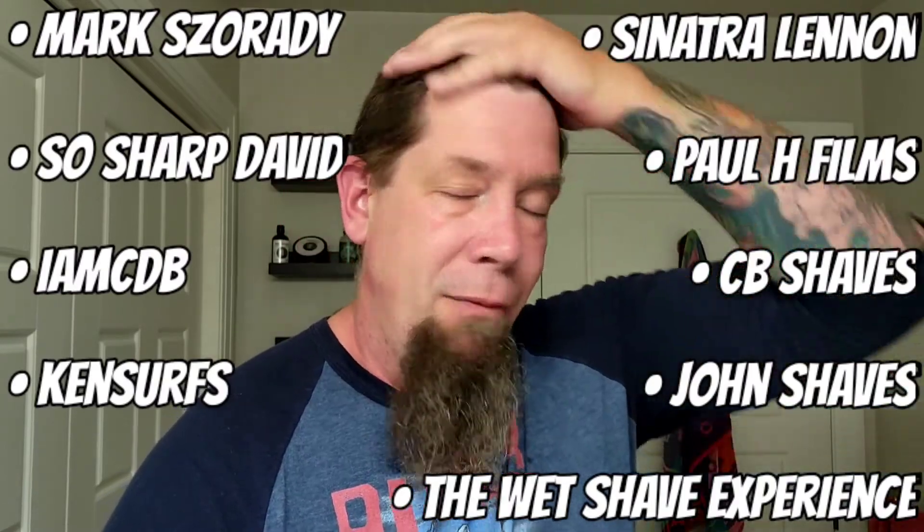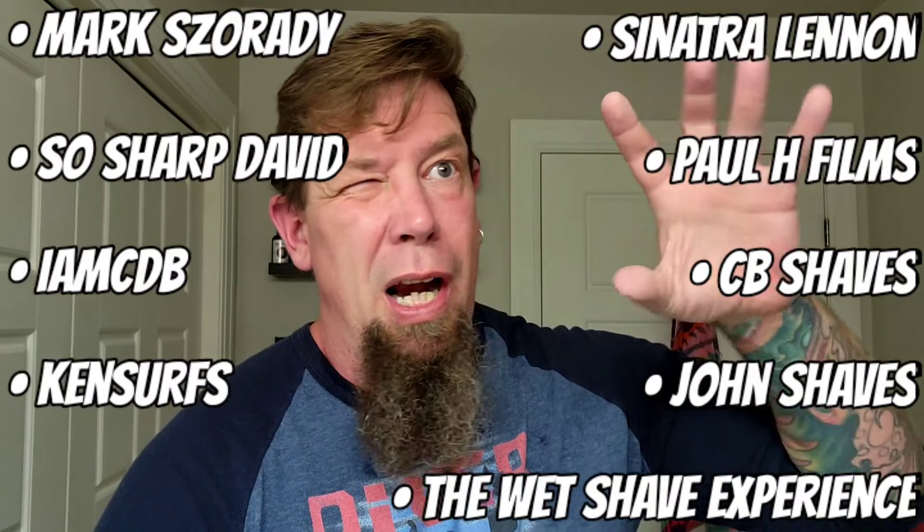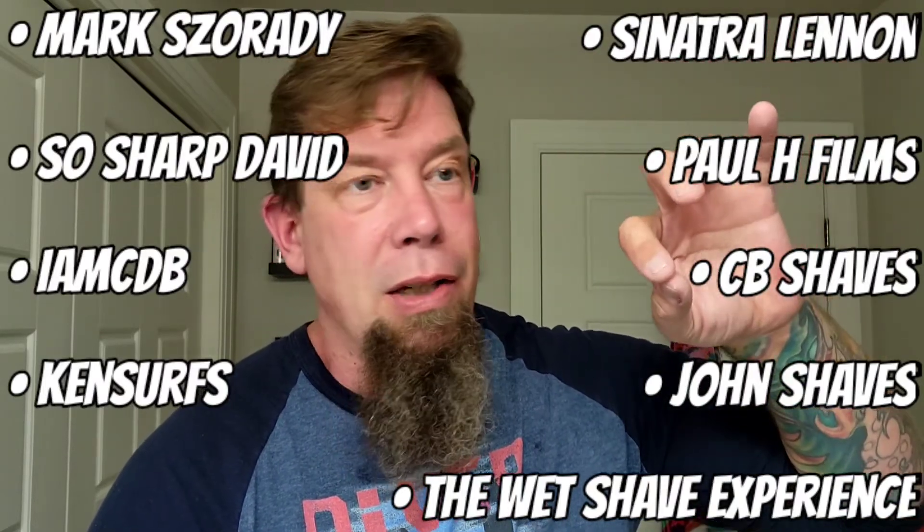Also, other YouTubers have reviewed this. I haven't had a chance to watch your videos but I will post links, including Paul H and Mark — I can't say your last name, but you guys all know who he is. Of course Christopher — Paul H Films has done a video with this, and a few of the other Wet-Tubers as well. I will post links down below. Thank you to everyone. Hope you have an awesome weekend and we will see you again in the next video. Take care, bye.